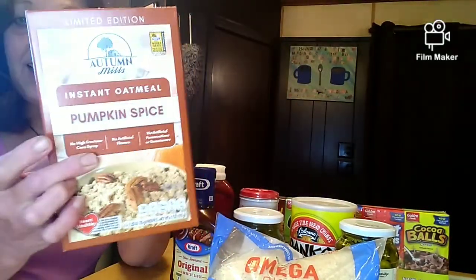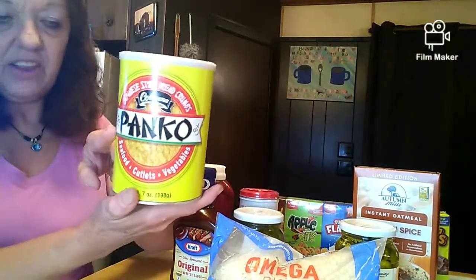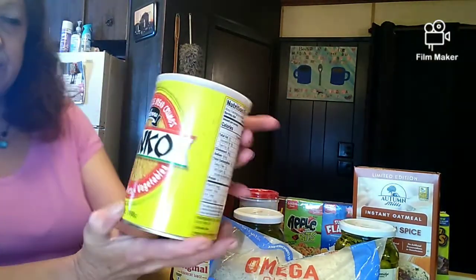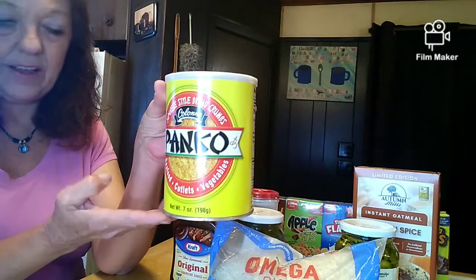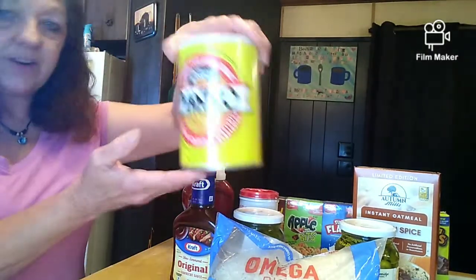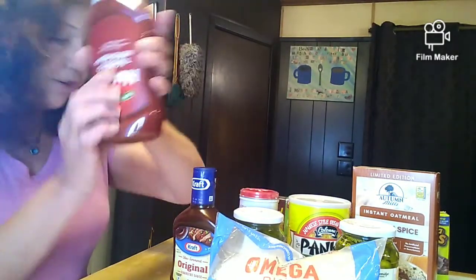I got some panko breadcrumbs — this is Japanese style. I've never used Japanese style before; in fact I didn't even notice it said Japanese style on it until I got it. But that can go in the food pantry. And then I got some ketchup — we all use ketchup, right? You never have too much ketchup.